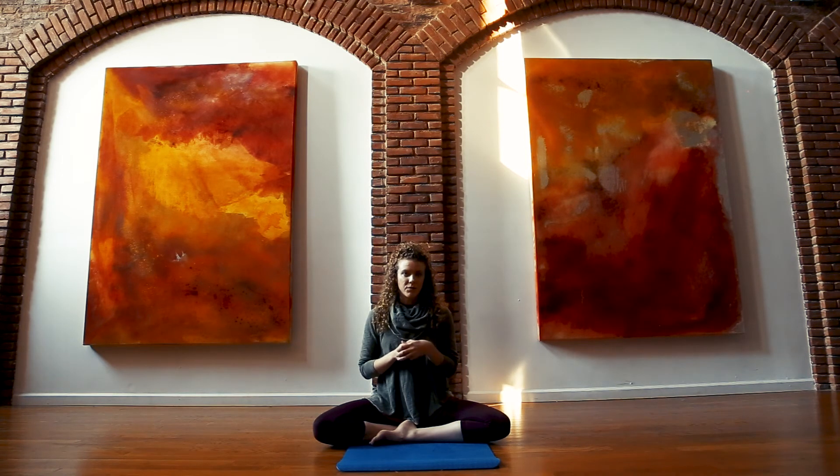I hope this gives you some rest, at least some sense of relaxation. Take it breath by breath, and be well.